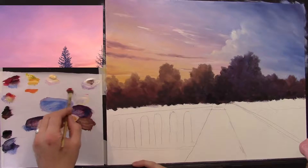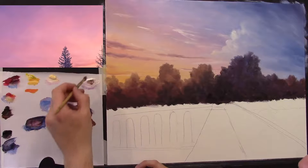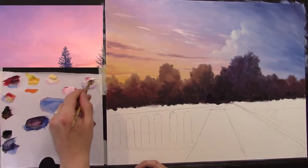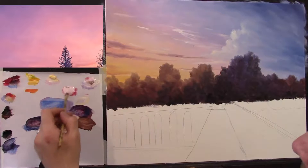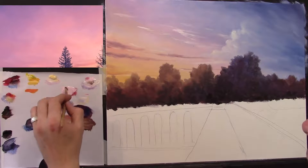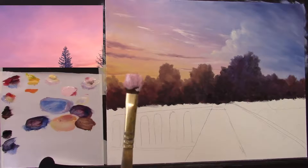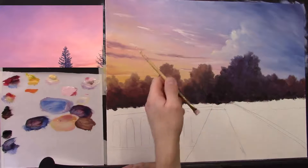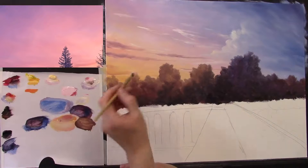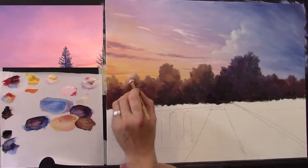Little bit of crimson — only a tiny tiny bit on the brush, because it's a very strong colour — and loads of white. So we have a very whitey pink. I'm going to load my brush up. Because the sun is on the left hand side, the snow will catch on the left. I'm just going to dab now, very gently, just on the left hand side over that brown, then soften it back into the darker colour.